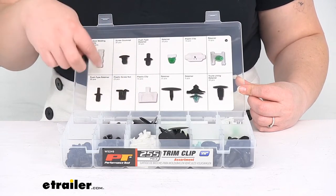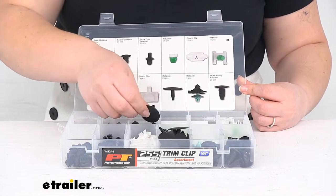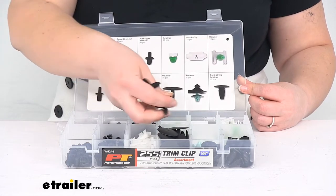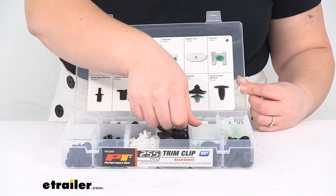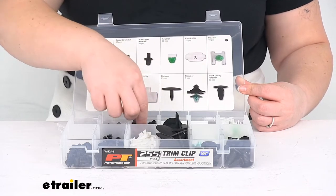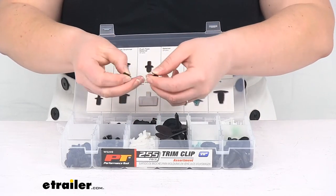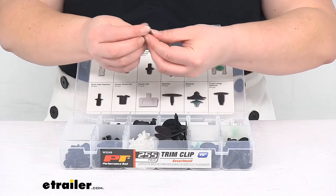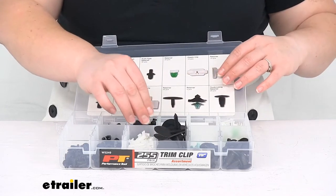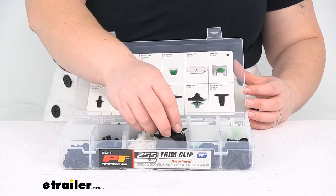And a screw grommet and then your door molding. Some of these can get a little bit jumbled around, but that's why it's nice to have this guide to help you figure out what goes where. You get 25 of these and they don't quite all fit perfectly in their spot. It's a two-part push style piece — almost like a little rivet, so you push this little piece into the center and then it expands in there. These are made of nylon and they say they are OEM quality, which means they're pretty much similar to what you get out of your vehicle.